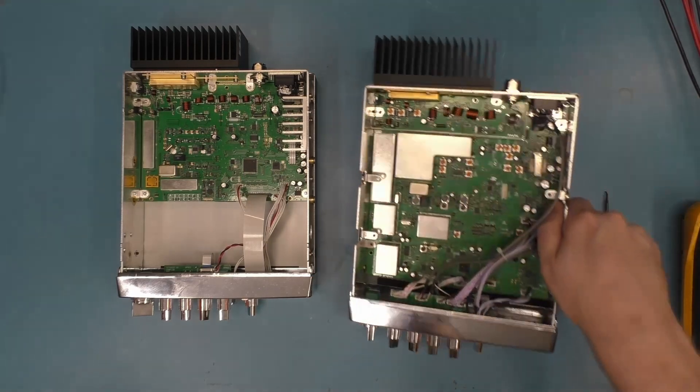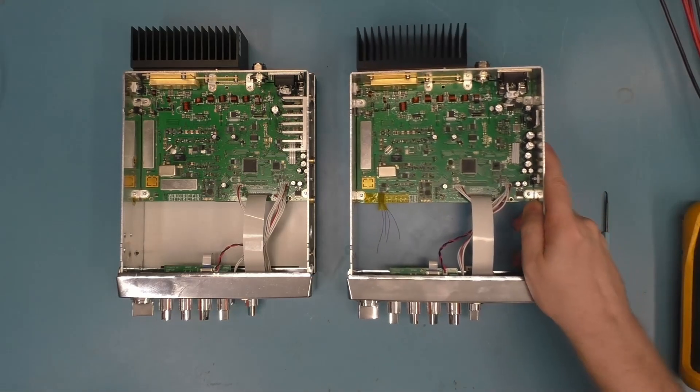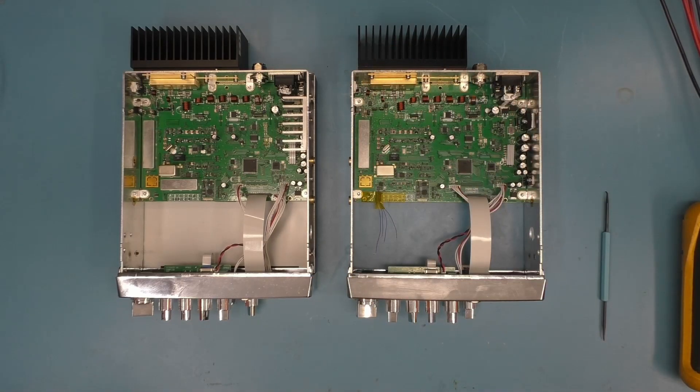I have my other unit here with the heatsink off so you can see the whole board. Input power protection is a lot better on this. They've added a feature I don't think is present in any other radio of this class: actual real over-voltage protection. I don't mean a display warning — if you exceed about 21.5 volts it blows the fuse, but bring the voltage back down, replace the fuse, and the radio works like nothing happened. It's not an irreversible thing.